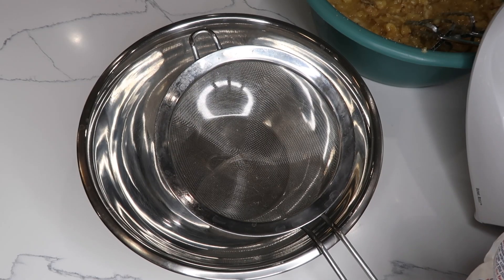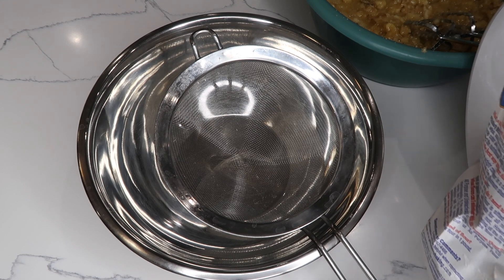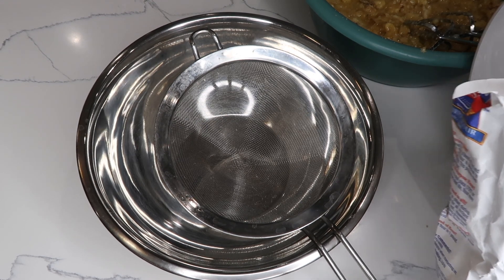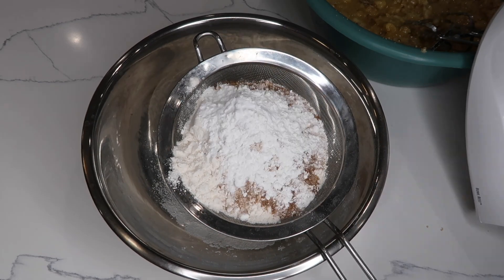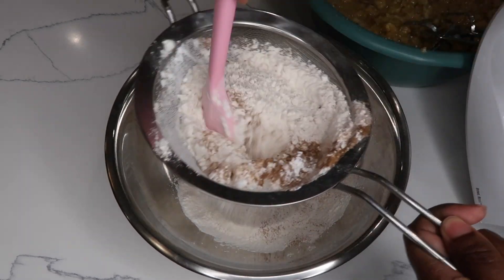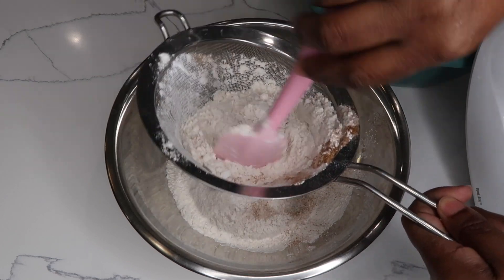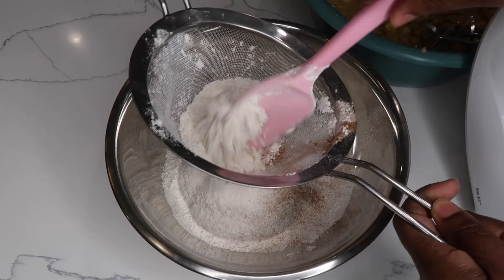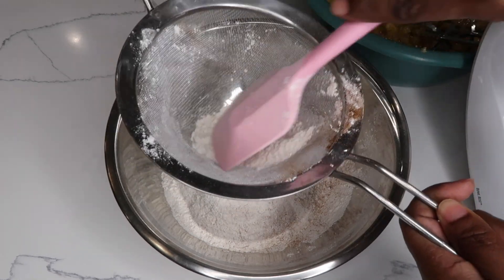At this time we're going to combine all of our dry ingredients. I like to sieve my dry ingredients: flour, salt, baking powder, and baking soda.